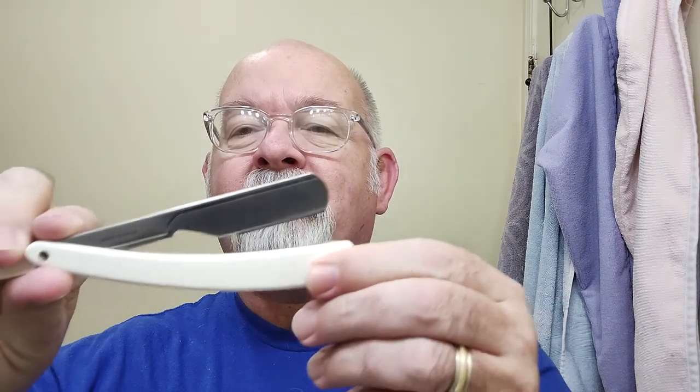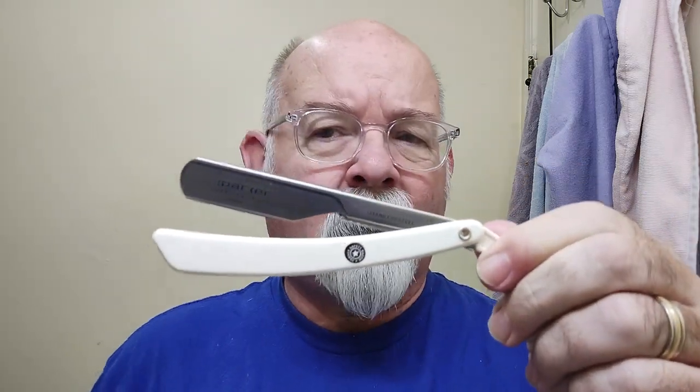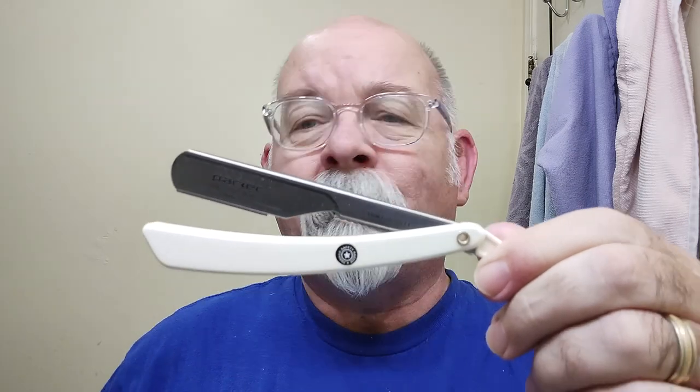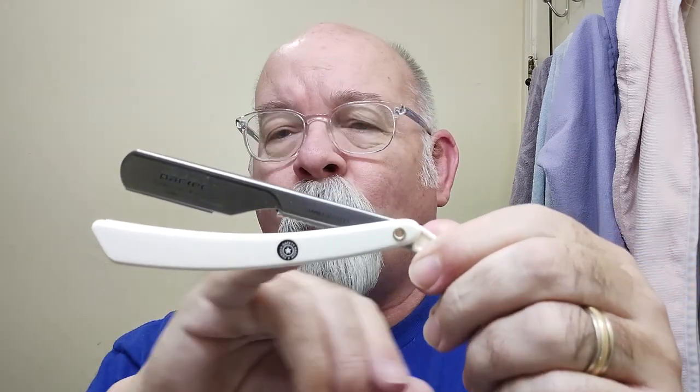Shaver of the Day has a blade — it's got the Persona X series half blade. And a Parker, this is the white one. This is what they refer to as a push type, so it's the PT — push type — and then the W for the white scales.